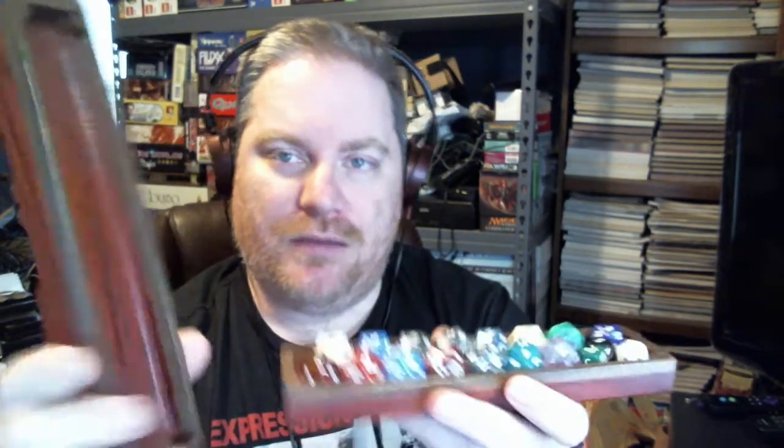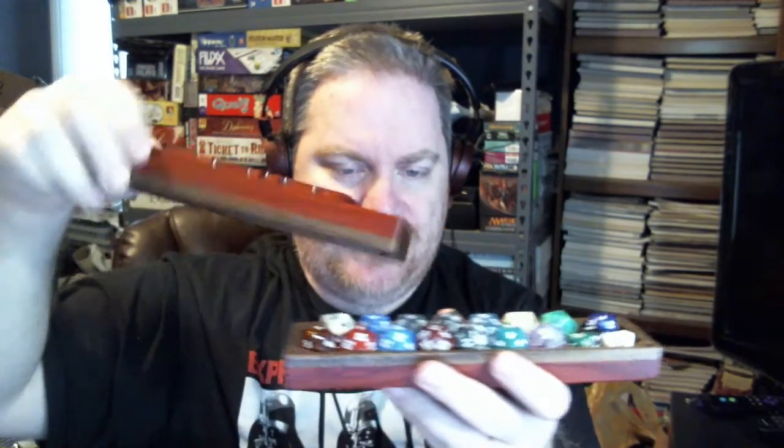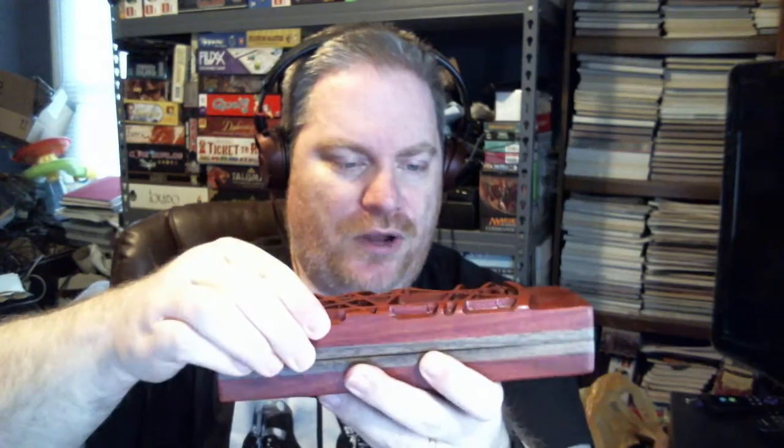Definitely, if you're playing a lot of D&D or other role-playing games, you can get the box that has a miniature compartment and then dice and coins and stuff like that. You could probably get one that has a place for a pencil, your dice, and your miniature — so you have the whole gaming setup. I would probably use this mainly for carrying my life dice and life counters.